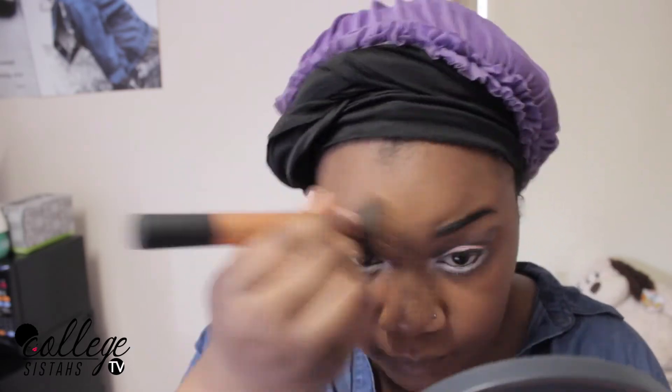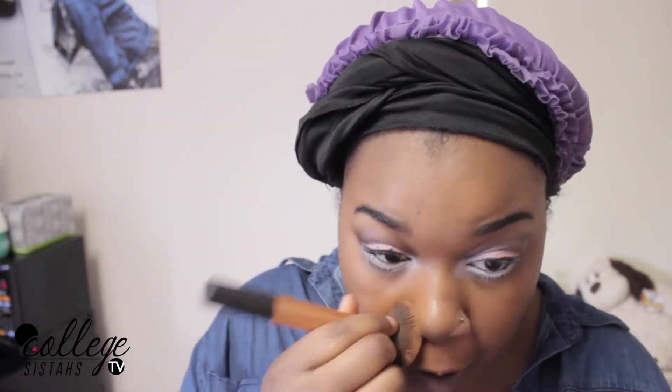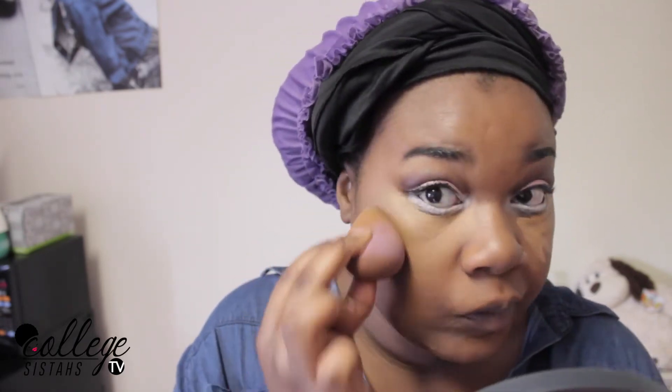Next I'm just going to do my normal routine. I'm actually using my BB Cream by Maybelline — I'm just going to put that all over my face. Then I'm going to highlight with my LA Pro Concealer in the color Fawn, and I'm going to highlight under my eyes and really make sure that I blend this color out.